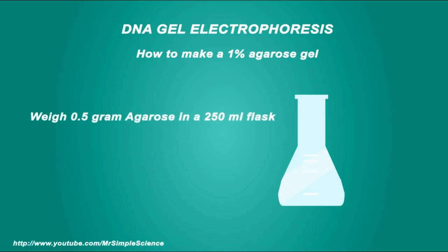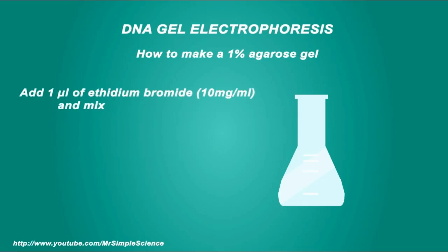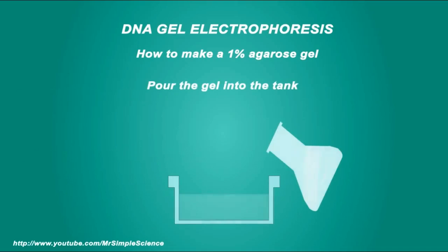First, here's how to make an agarose gel. You take agarose, which is a powder, and mix it with water and some other chemicals. You microwave it until the agarose melts, then let it cool down to about 50 degrees Celsius and add the chemical mix. Ethidium bromide binds to the DNA and makes the DNA strands glow when exposed to UV light — note that this chemical is very toxic.